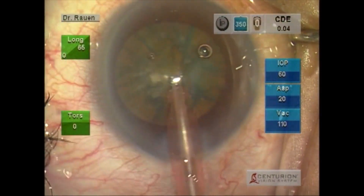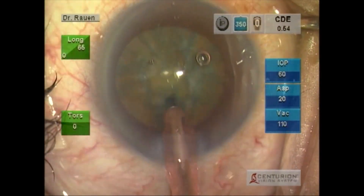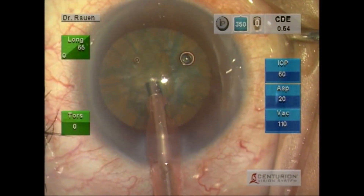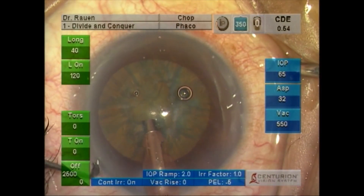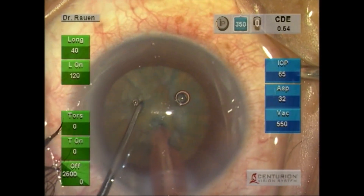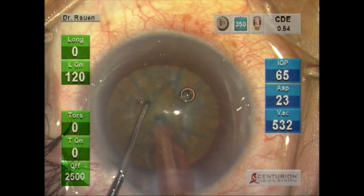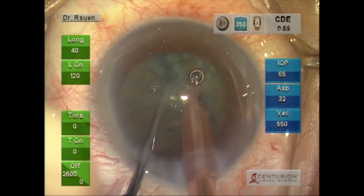In addition to that is the active fluidics that it employs, which leads to a very stable anterior chamber throughout the entire procedure. We'll begin this procedure by a chopping technique and will fracture the lens into multiple pieces.